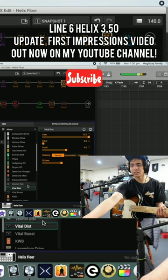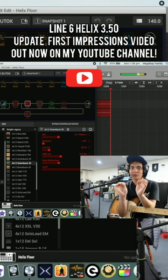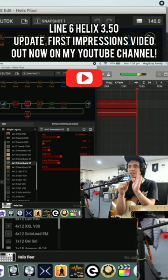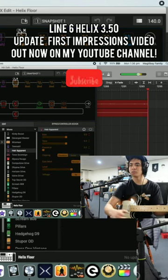I dig that. I'm gonna take some more time to muck around with these things, but all I know is that this update is definitely massive. My Helix definitely does sound and feel and react way better than it did before. Shoutout to Line 6 — this is absolutely just amazing, I'm pretty blown away.